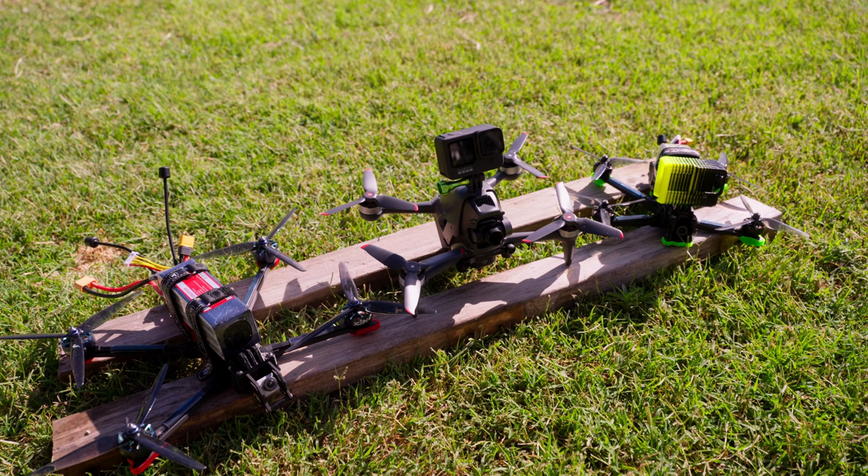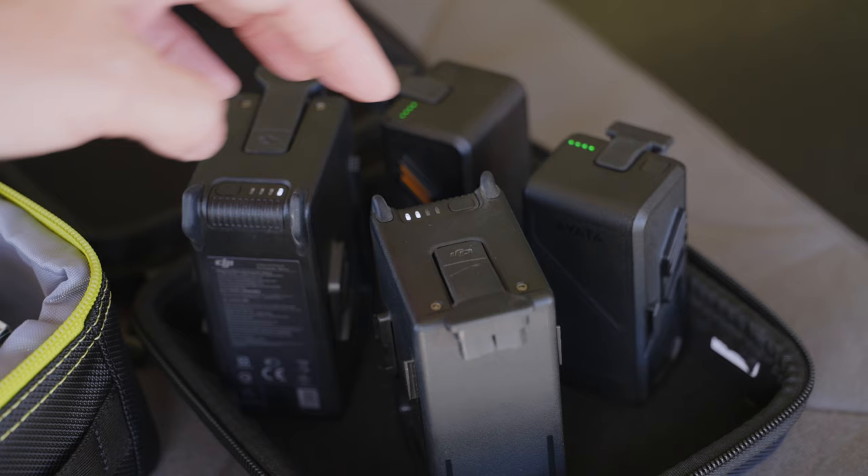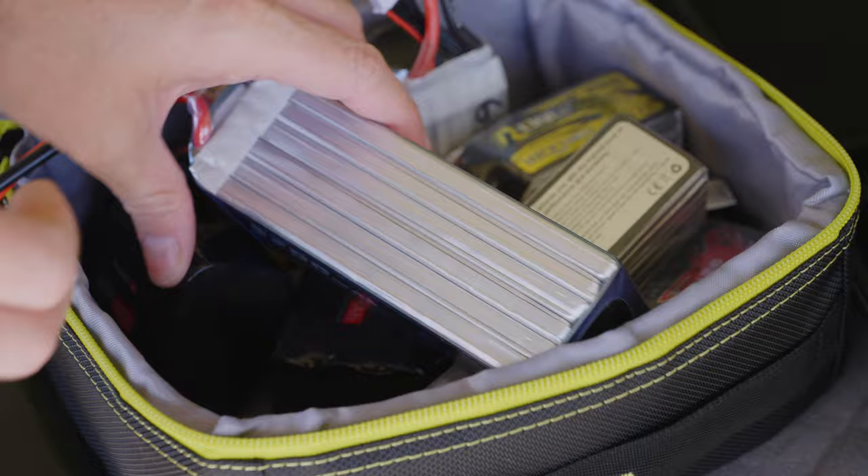Another deal breaker could be the simple battery solution. The DJI FPV uses smart batteries that de-charge themselves and you can just throw them in your bag. With traditional FPV it's an absolute clusterfuck — you have to baby your batteries and de-charge and recharge very regularly with a manual battery charger.